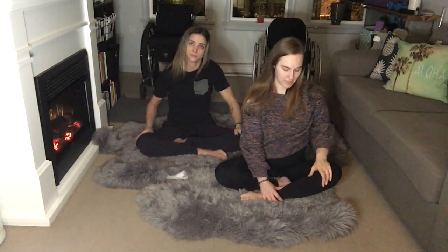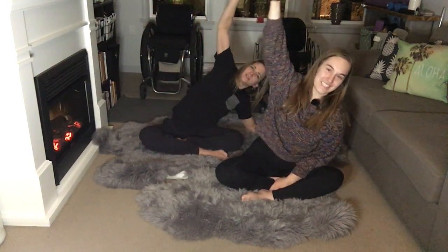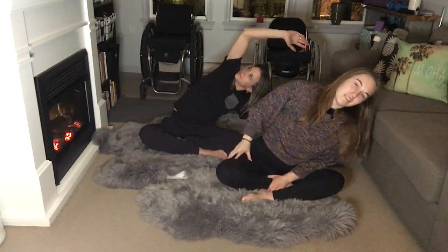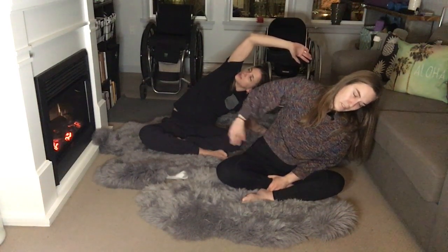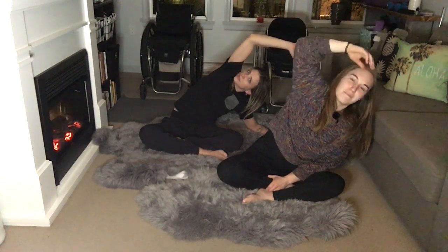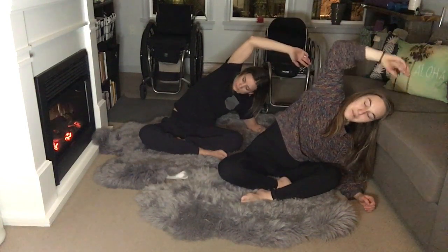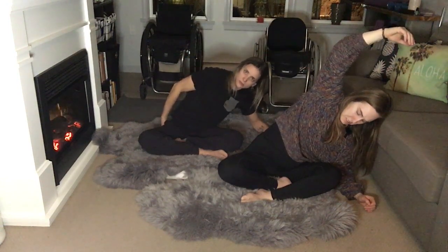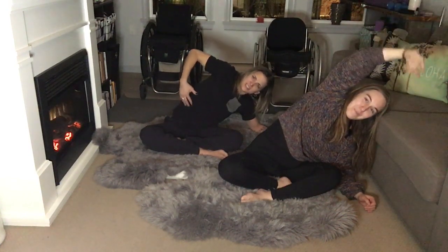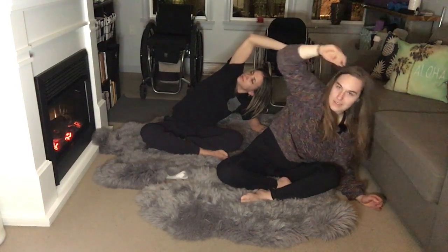Exhale, coming down nice and slow and switching sides. The left hand plants wherever you need — make sure you're balanced — and then the right arm goes up overhead, armpit up to the ceiling. If you can't, just stay here trying to get some length in the side. Making sure the pelvis is staying on the ground. Big inhale, and exhale, slowly come up.